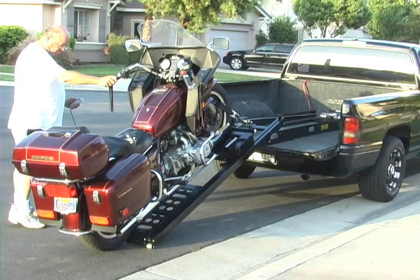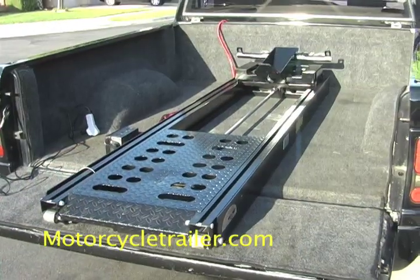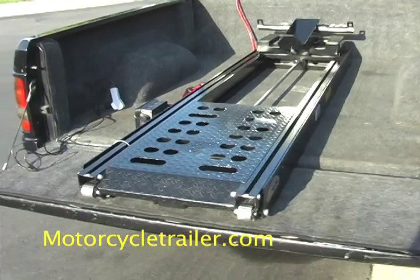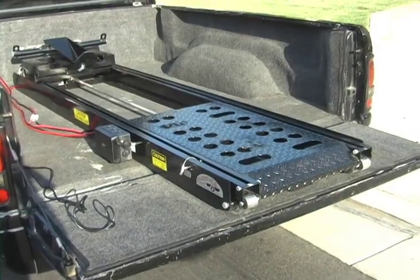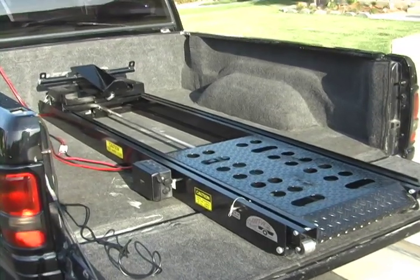Hi everybody. Let's take a look at how to load a big bike safely and easily with the Rampage lift. Here's a Rampage installed in a 6'6" pickup bed. The tailgate can be left on or taken off, as it doesn't support the lift at all.